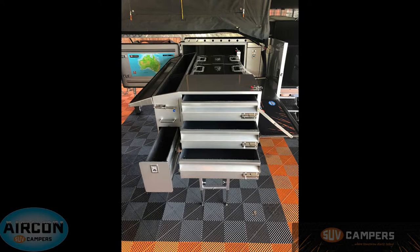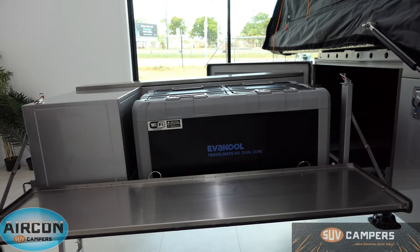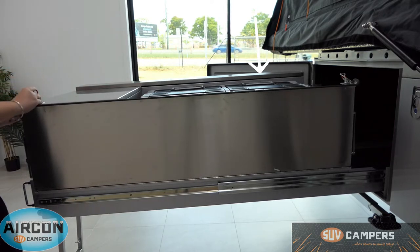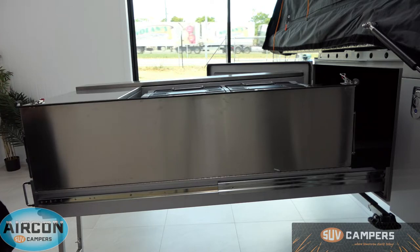Next to that you have three carpeted drawers that just pull out. They are carpeted so you can put things like plates and cups in there. At the back you have the capacity to put up to a 95 litre Evercool fridge freezer, which is what we've got in here at the moment — you can purchase one as an additional extra. You've also got a fold down bench around the other side so you can use that for prepping, plating, or eating off if you want to. Just lock them in and slide it away.